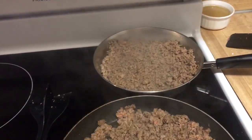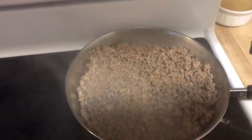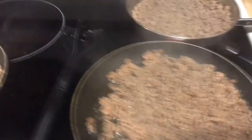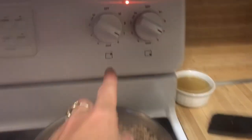Here is the ground beef browning up — this is the 90/10 — and you can see just by looking that there is considerably less fat in there than the 73/27 and the 80/20. I'm anxious to see how much actual fat pours off and how much meat we have remaining after this. I have consistently cooked all three pans of meat between six and seven minutes.